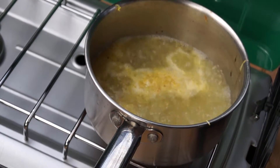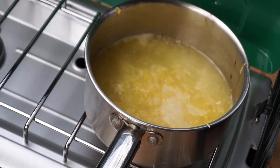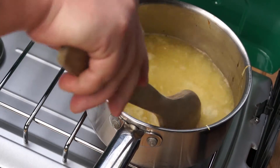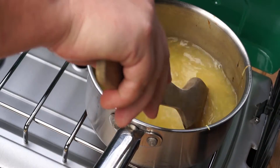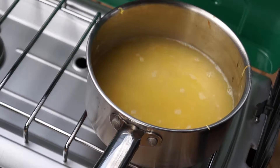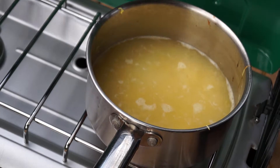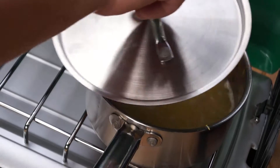Now that our cooking liquid is up to the boil we're going to add our rice and give it a stir. Give your rice a couple of minutes to come back up in temperature a little bit, and then just cover it up with a lid and turn the temperature down as low as you can possibly get it.